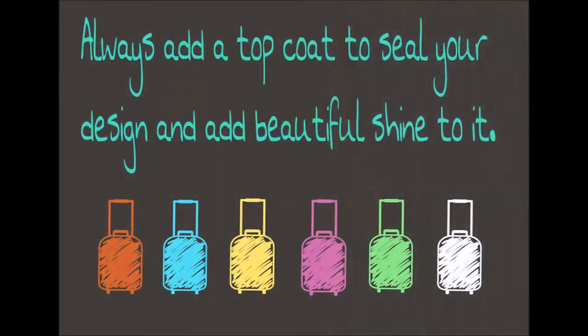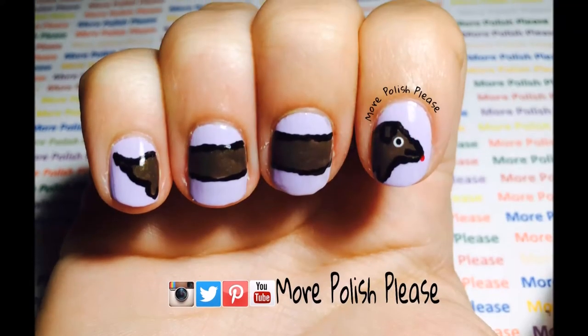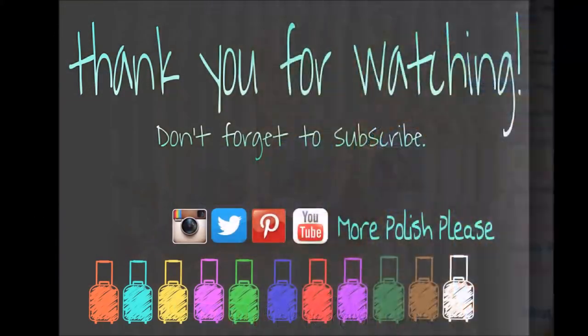Thank you for watching, I hope you enjoyed the design and please show me your recreations with the hashtag more polish please. And don't forget to subscribe!